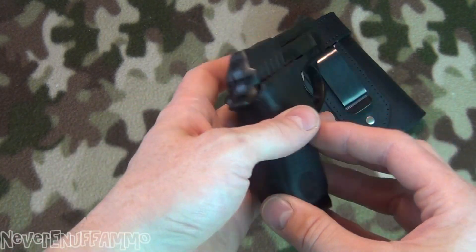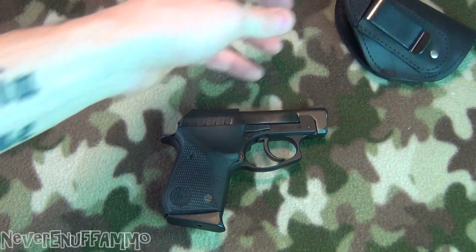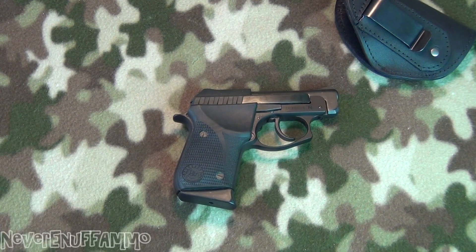I got something in the mail for it today. It came from a fellow YouTuber by the name of Big Prepper AZ. He had told me he was going to be sending this to me, so I want to do a quick video because I just got it in the mail and I wanted to show you guys — pretty cool.